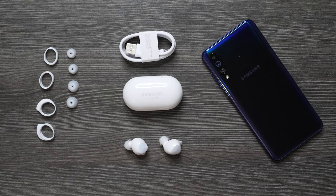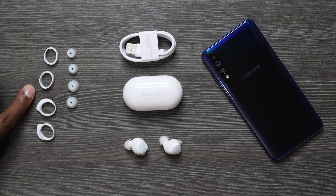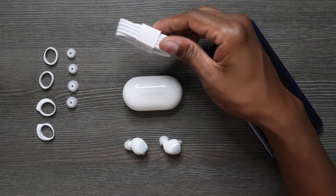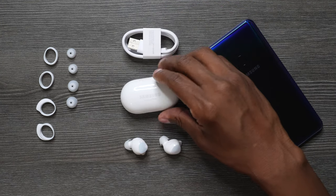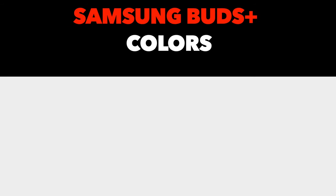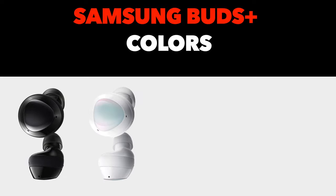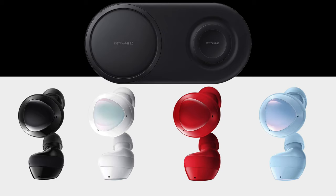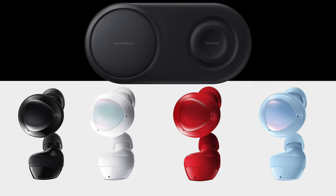Here's everything that you get in the box, and it's very important that you take one of these earpieces and customize it to your ears so you get the best sound quality. You also get the USB-C connections, your portable charger, and the earphones. These earphones are available in four different colors: black, white, red, and cloud blue. Samsung also makes a wireless charger for around $55 that allows you to charge your phone and the earbuds wirelessly.